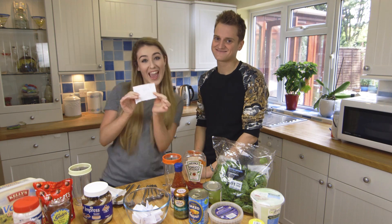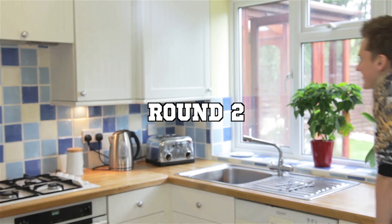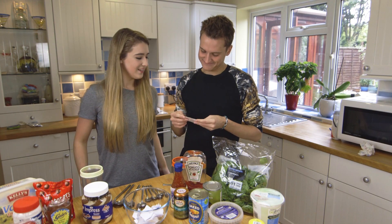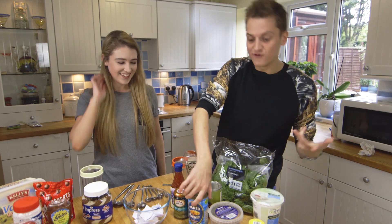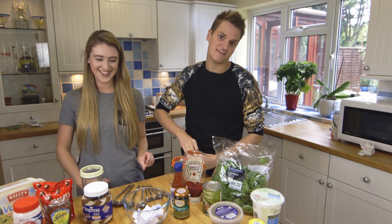Pop tart! Yay! It's alright for some, isn't it? My go — baked beans. Great. Let's just make Philip have everything awful and Kate has all nice things. Hopefully.